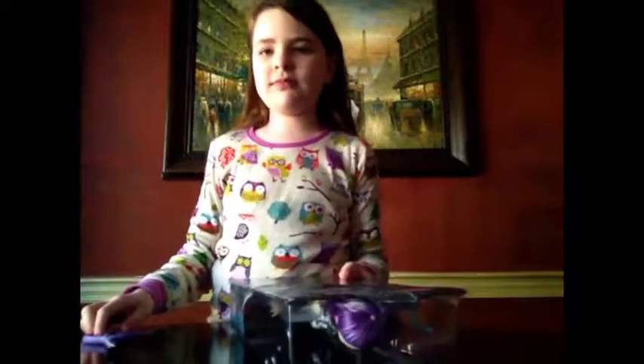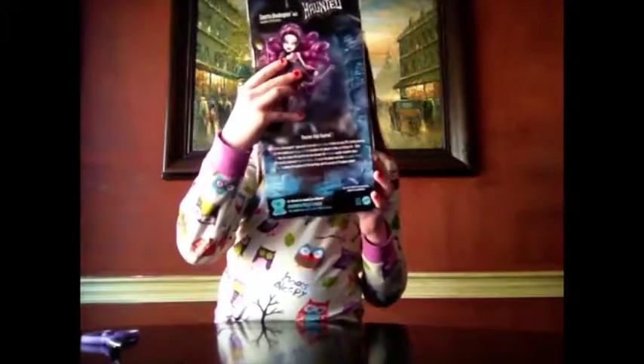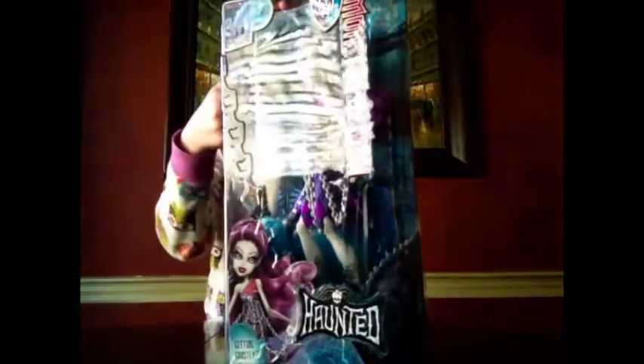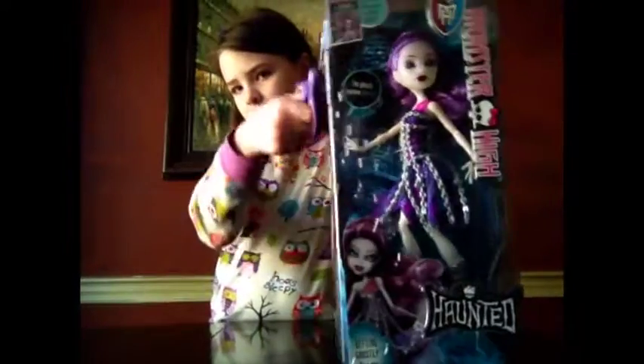It doesn't have a body. These are like the chronic dolls, but seriously, she is so pretty. So let's open this, and I'll be right back.